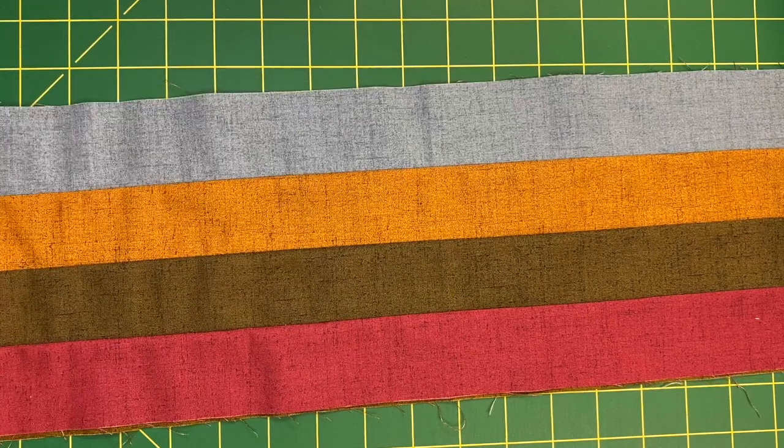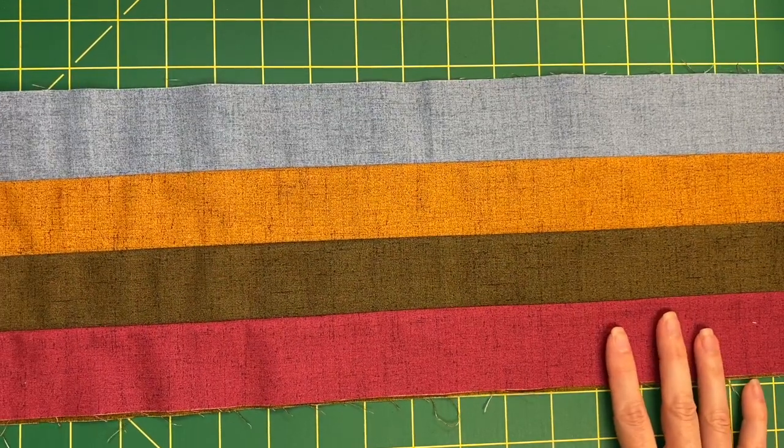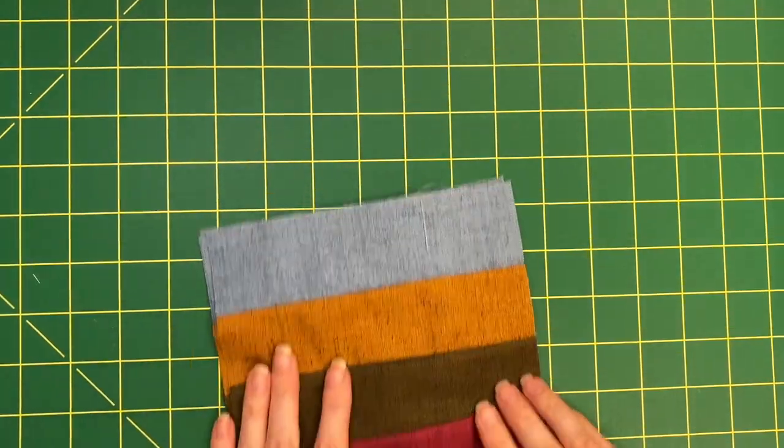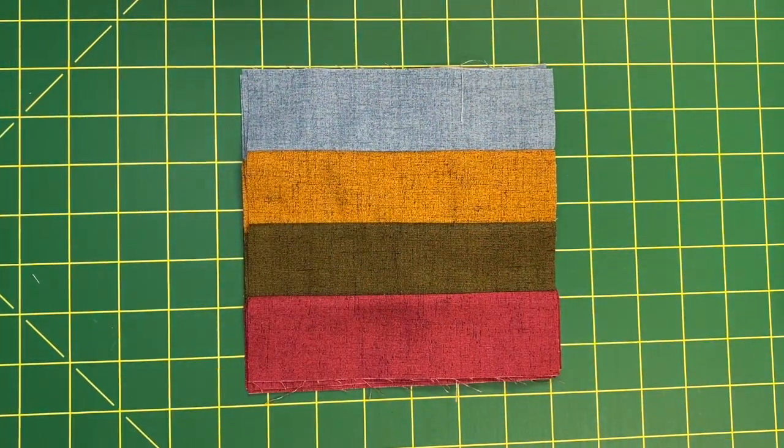Take four different strips and sew them together. That resulting new strip — we'll call it the stripe unit — should be six-and-a-half inches wide, and you are going to trim down that six-and-a-half-inch wide unit into six-and-a-half-inch squares to go with those solid six-and-a-half-inch squares.